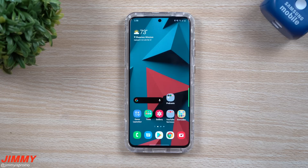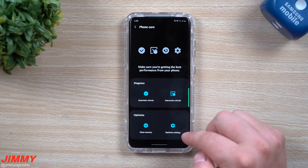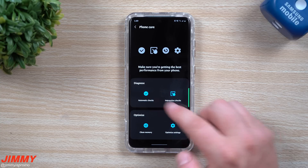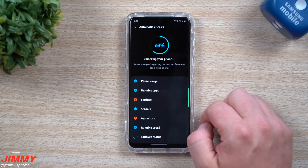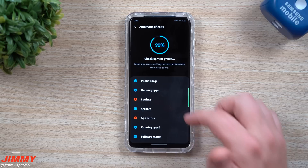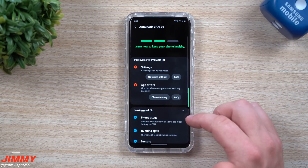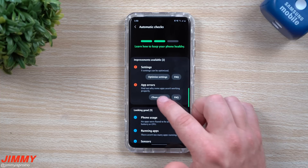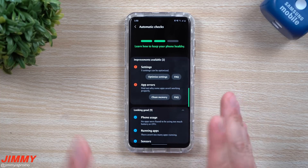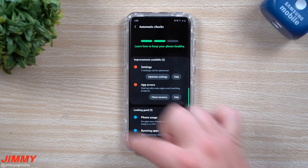The four categories we have here are: automatic checks, interactive checks, clean your memory, and optimize the settings. The automatic check is pretty much what your phone would do if you went through the original settings and ran a regular diagnostic — it goes through all of those categories, but it's all being done in one place.